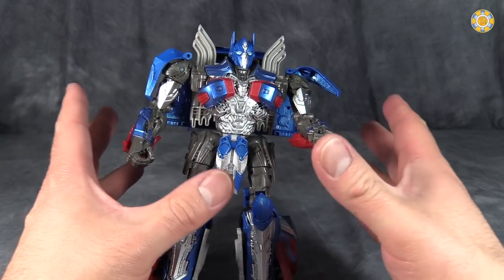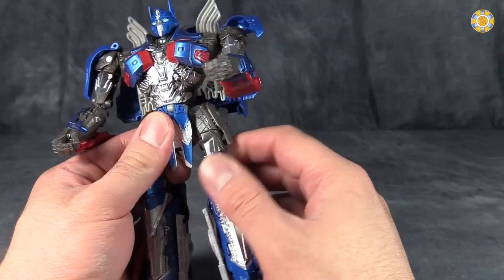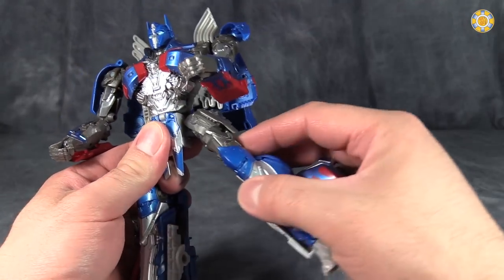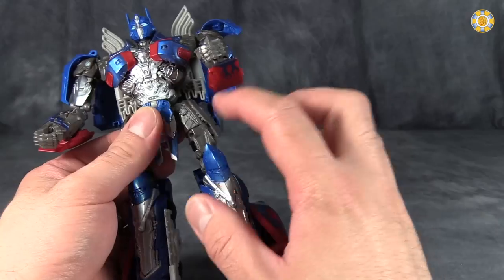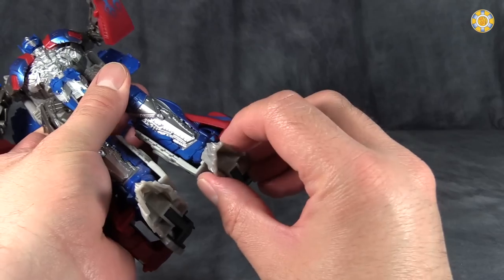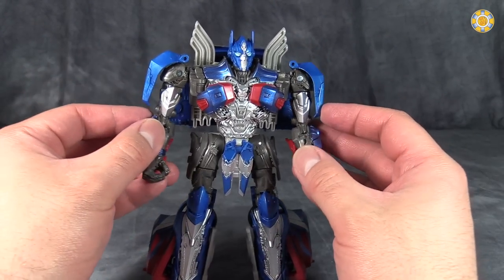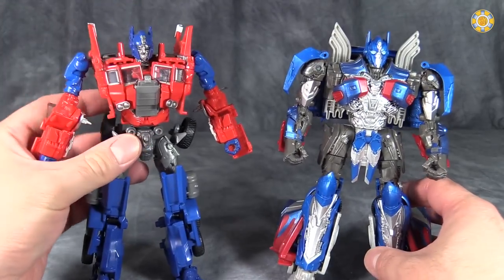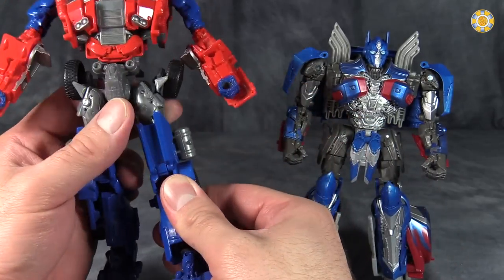A couple of people on Twitter have said they really wish the fists did articulate, and I can see that. Waist — or I should say torso — articulation. Hips are a series of swivels. A swivel at the mid-thigh and not much bend at the knee. No real foot articulation, unfortunately, though not that big a deal. Evasion Prime has loads more leg articulation, so there is that.